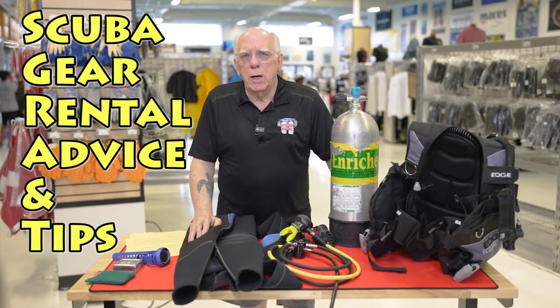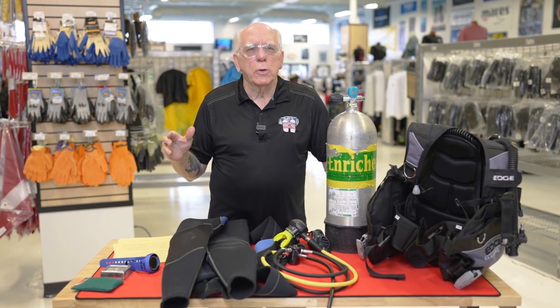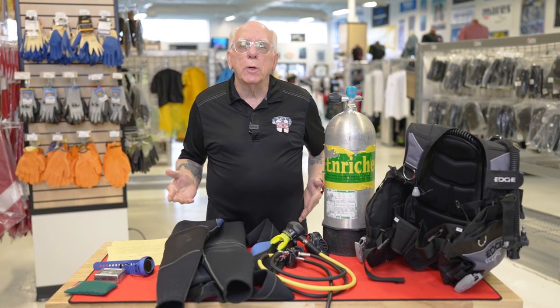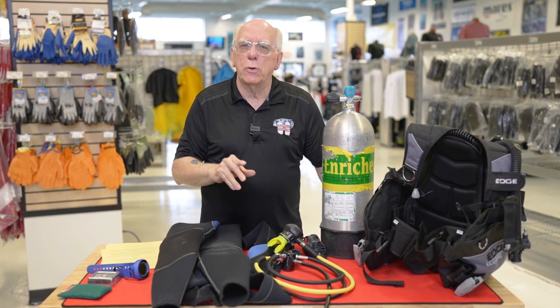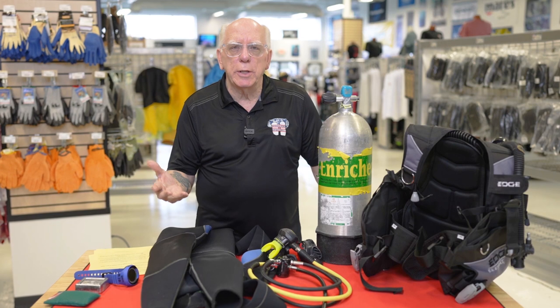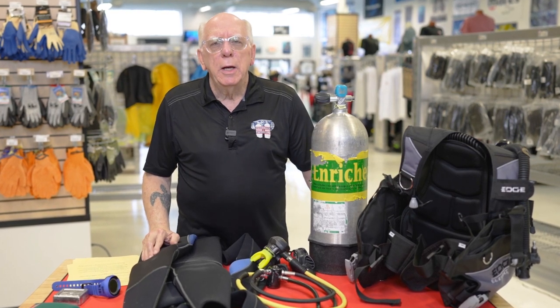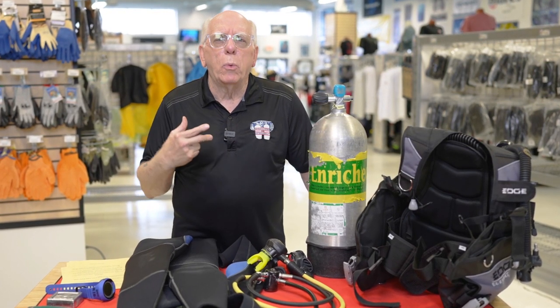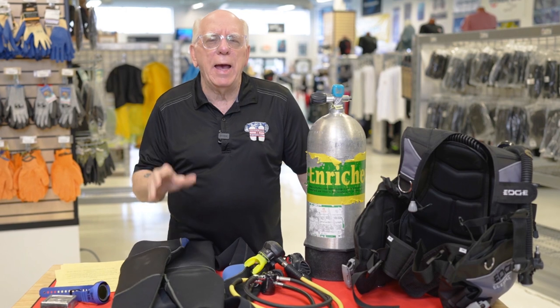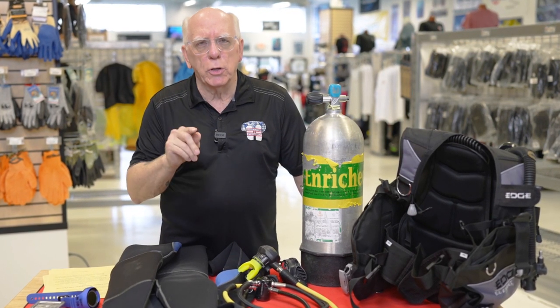Now we're getting ready to kick off the 2022 diving season and of course we're starting to look at equipment. Maybe you don't own or you haven't bought your dive gear yet, so you'll be renting equipment. What I wanted to do is go over some of the equipment that you may be renting and a little bit about what you should be looking at and paying attention to for the rental gear that you're going to be paying for.